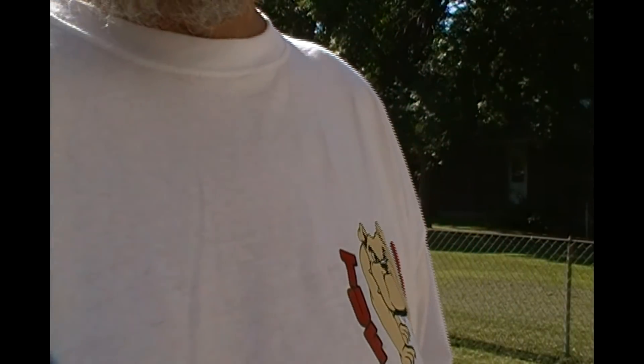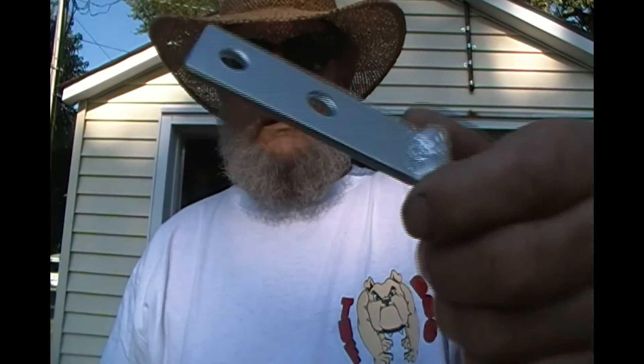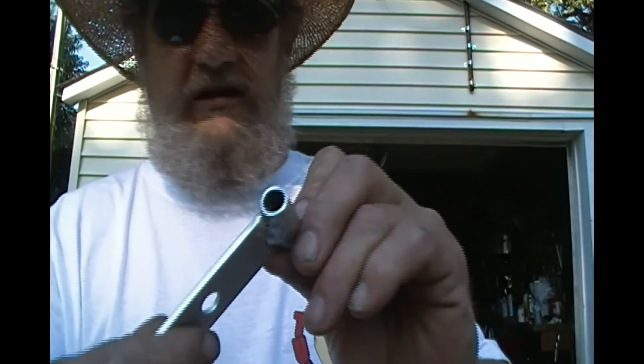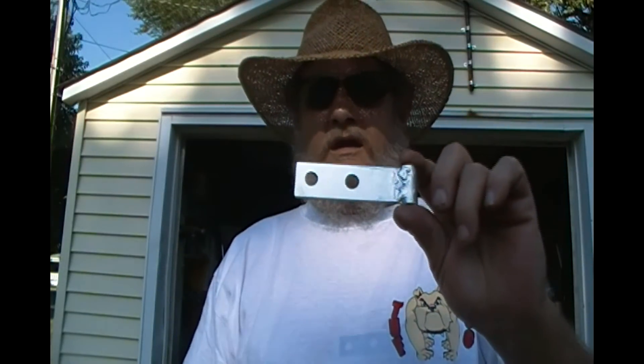I should put clear coat on it on top of that, but I don't have any off hand — I'll have to look around. I got my yard mowed and we're coming back to look at this little piece. I know it's got some runs in it and I didn't sand it down or anything in between the little coats and I should have, but this was just a quick experiment to see what the final product was looking like.